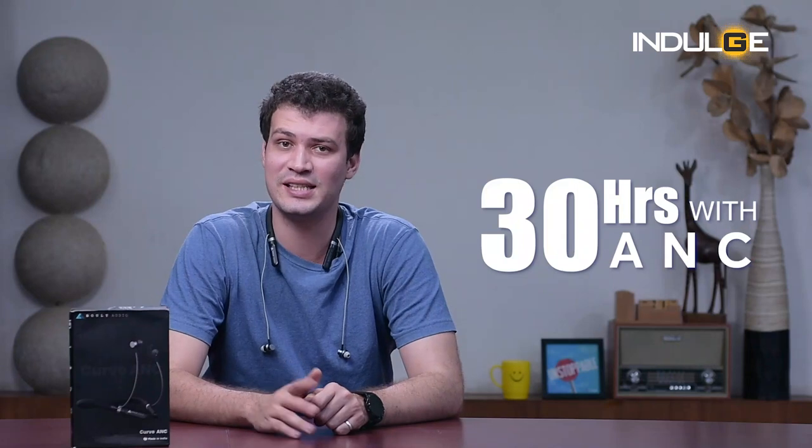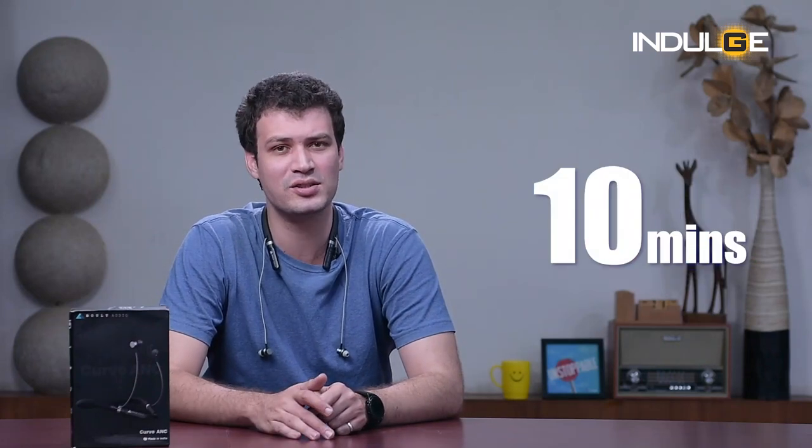Before the final part of the review, Bolt Audio claims 40 hours of play time for this neckband and 30 hours with ANC on. The Curve ANC also supports fast charging — 10 minutes of charge gives you 10 hours of play time.